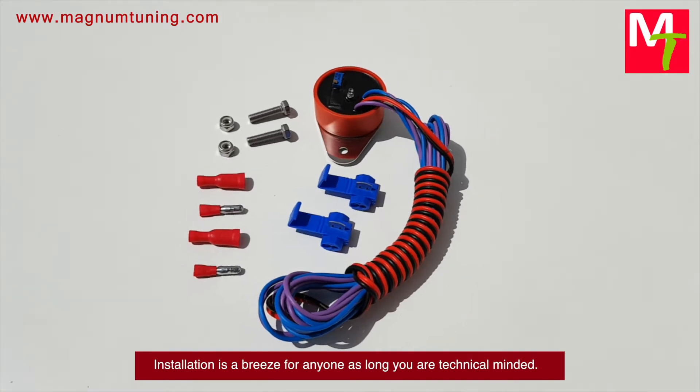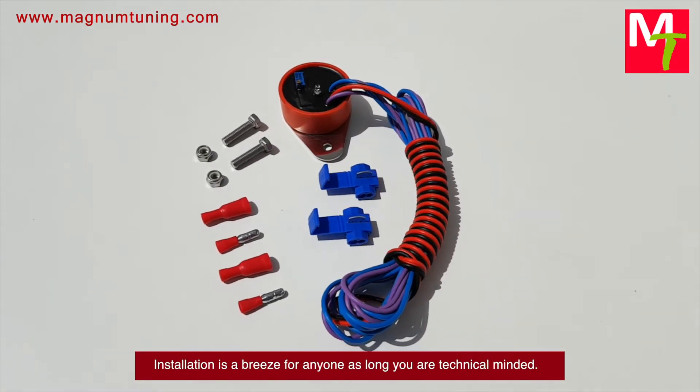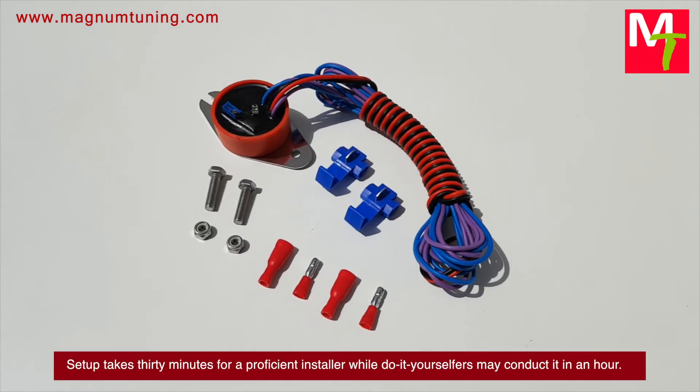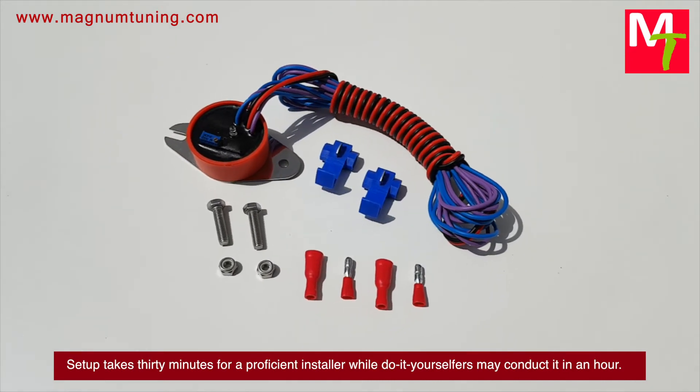Installation is a breeze for anyone who is technically minded. Setup takes 30 minutes for a proficient installer, while do-it-yourselfers may complete it in an hour.